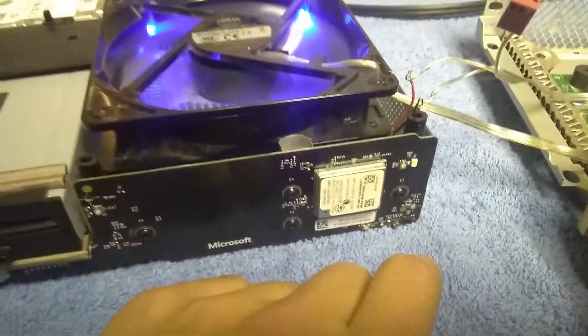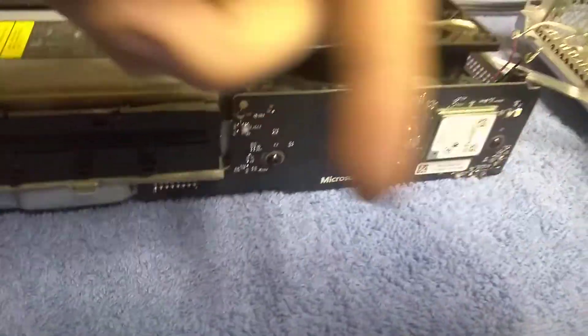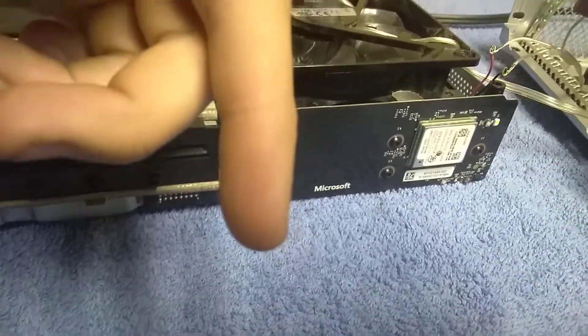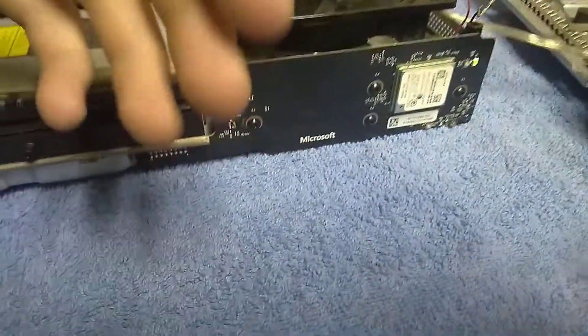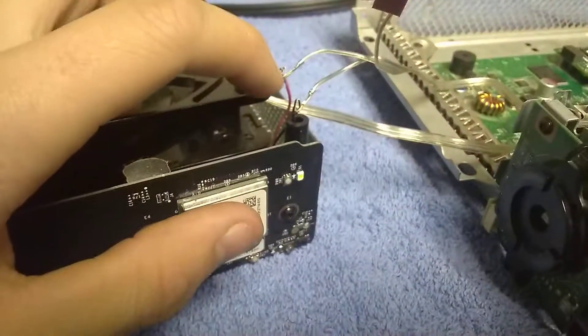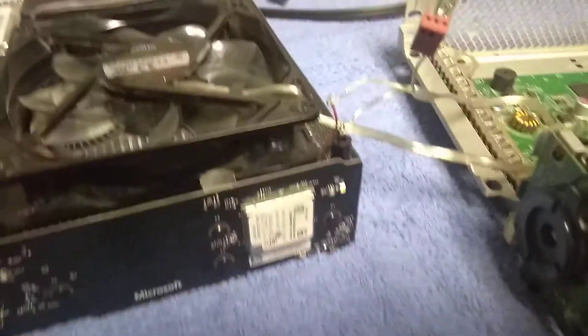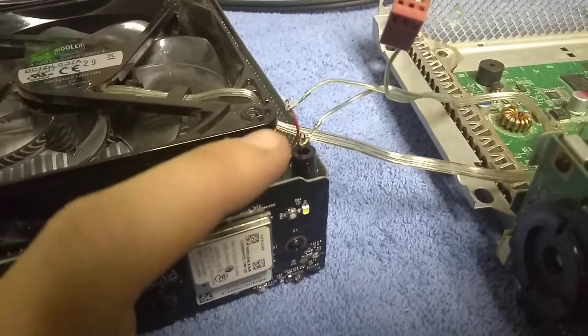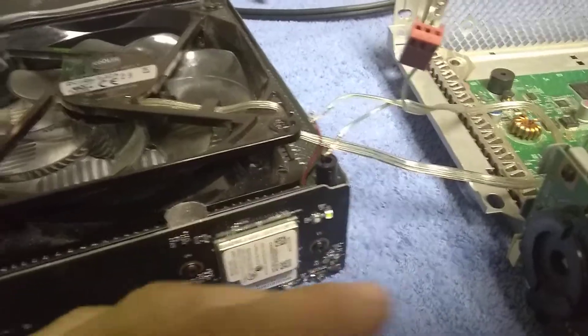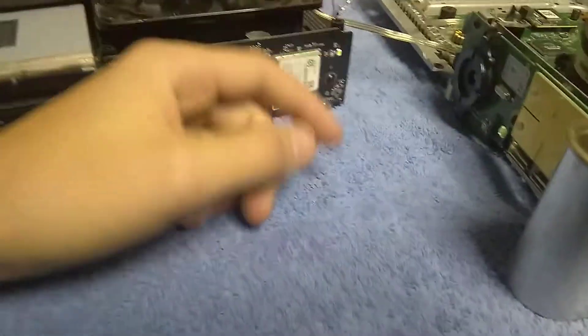Like, subscribe, comment — if you want more tutorials like this, just comment below. If you want a teardown of the Xbox One S or the 360, I'll do that. Also, make sure you've got these wires all wrapped up so they don't spark, short out, or anything like that. You don't want to kill your console. Alright, that's it guys — Infinity 12, out.